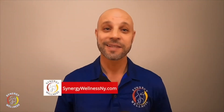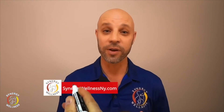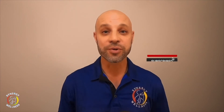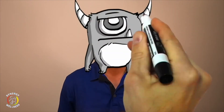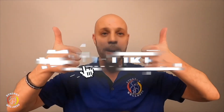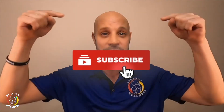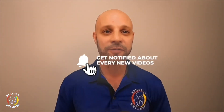One last thing — tell me what you think in the comments below. I went to film school before I got my doctorate, and I do all the writing, directing, producing, sound, editing, and the cool special effects you see here. I'm not asking for an Academy Award or an Oscar — just a simple thumbs up if you like my video. And don't forget to subscribe to my channel for the latest, greatest content on YouTube.